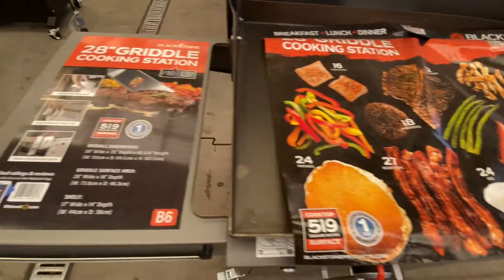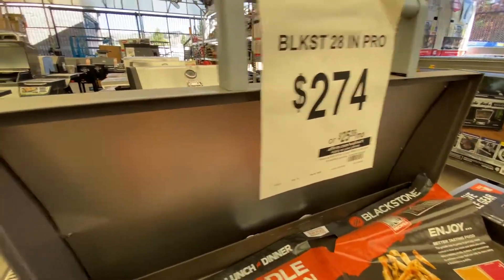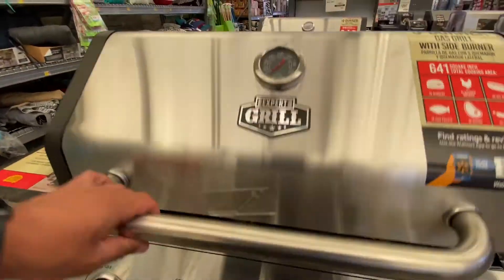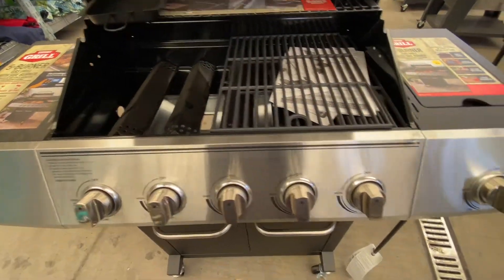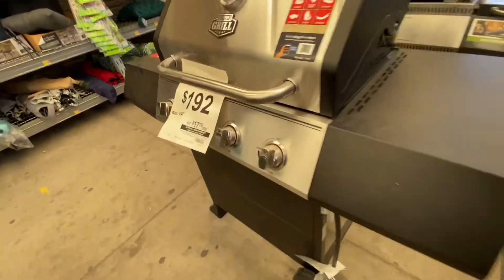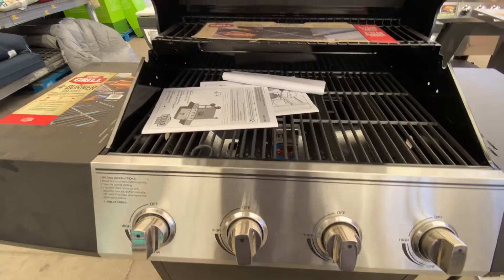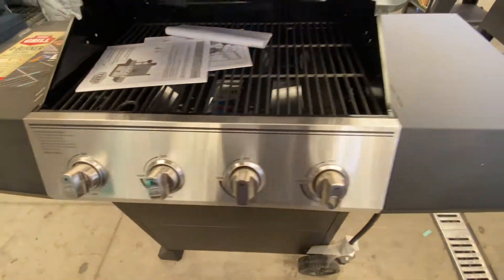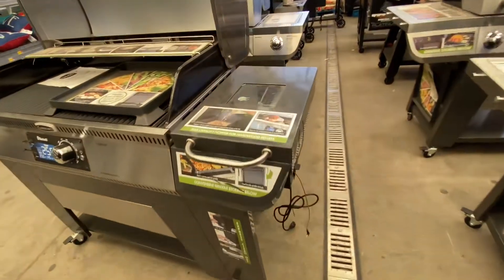Of all the grills I saw at Walmart on this trip, this one caught my attention the most. Here we have just a plain gas grill — it's an Expert Grill. It's got cast iron grill grates, a whole bunch of burners, and even a side burner. $192 for this guy, it was $247. Not too bad if you want just a plain regular gas grill. This should last you at least three, maybe four years if you're lucky.